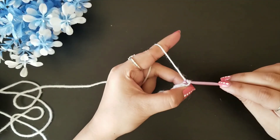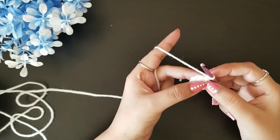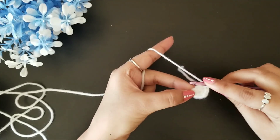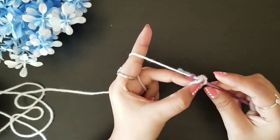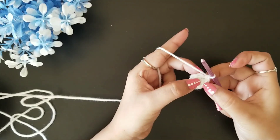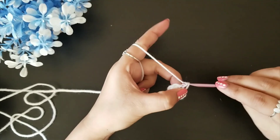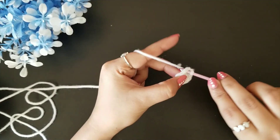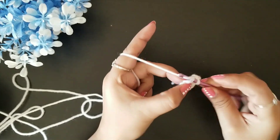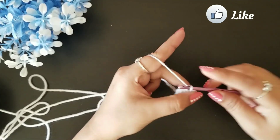For round two, chain one. In this round we are going to increase our stitch count. In the top of the first single crochet, in this v-loop, we are going to do one single crochet, and then in the next v-loop we are going to do two single crochet. Again in the next loop one single crochet, then in the next two single crochet — so the sequence is one, two, one, two.